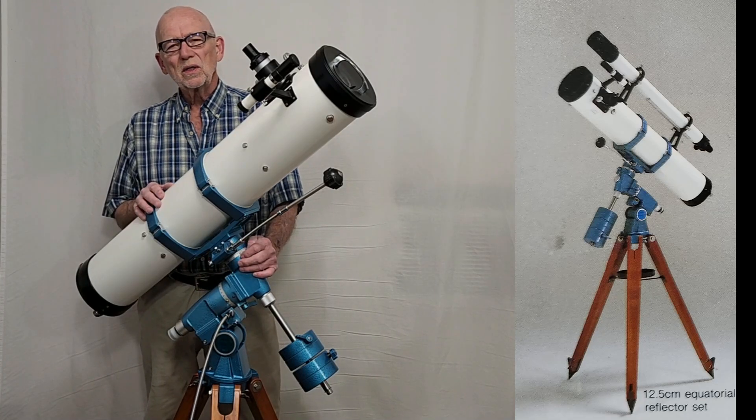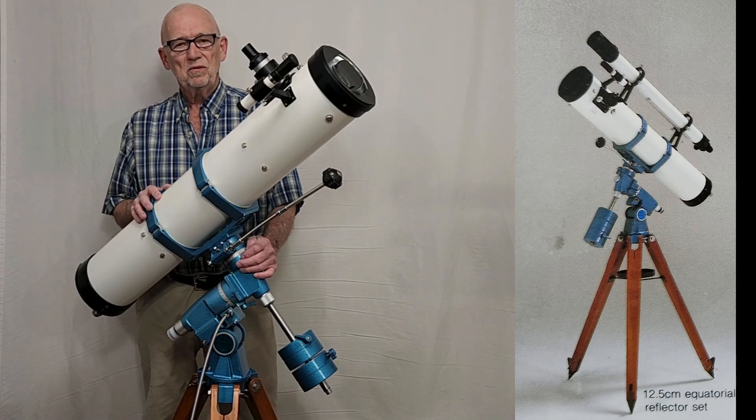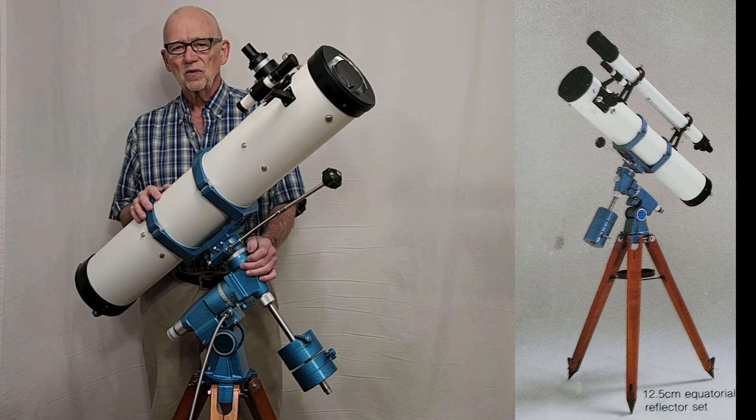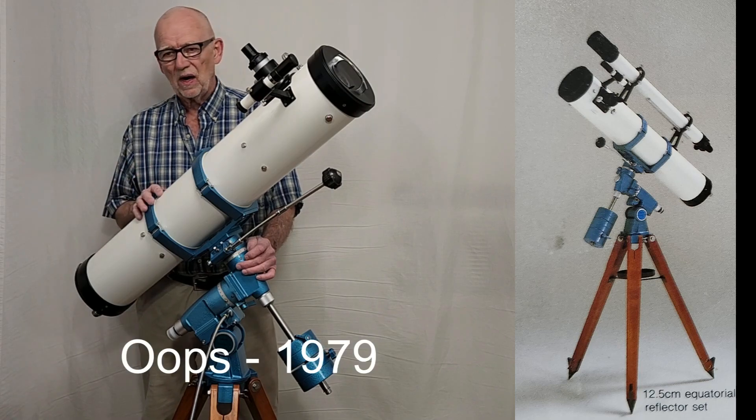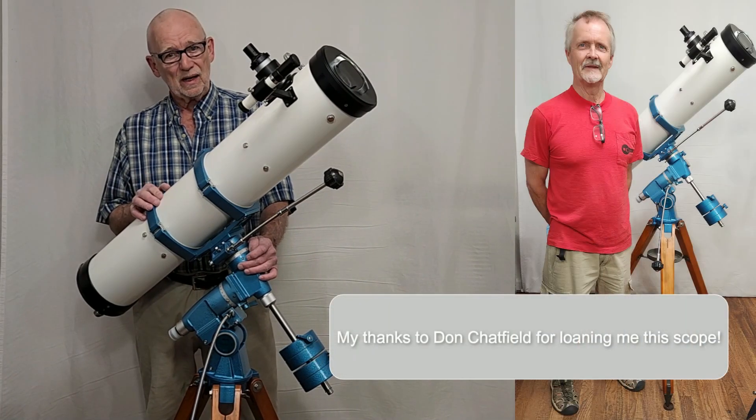Hi, my name is Dave. Today we're going to look at the Gotoh 12.5 centimeter reflector. This is a Newtonian reflector that came out in about 1985 or so, and it's on the very, very significant Mark X mount.